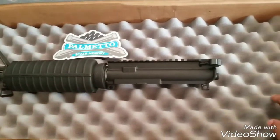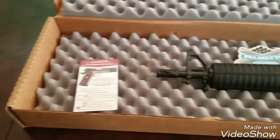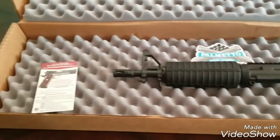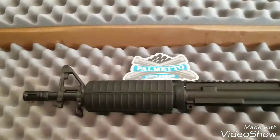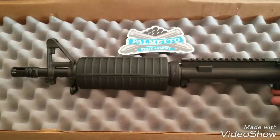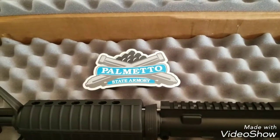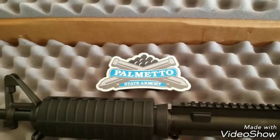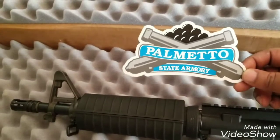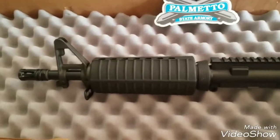I'll probably just make a classic style AR pistol with mine — nothing special, just wanted to get one of these to pair up with the classic style rifle I got. So I'll have a classic style rifle and a classic style pistol. You can see this big old box for this little upper — probably could have got a smaller box, but it's all good. It was free shipping, so I didn't have to worry about that. Got my first Palmetto State Armory sticker after ordering from them for years — gonna put it on the gun safe.